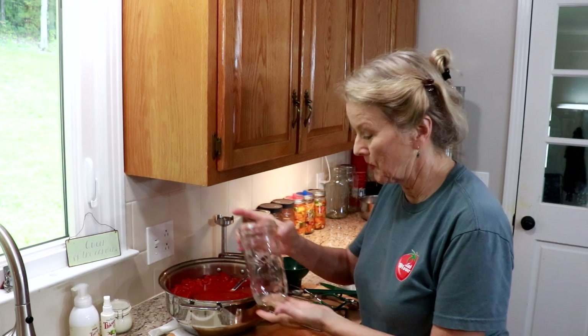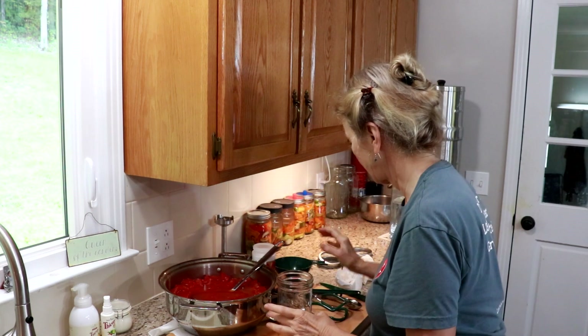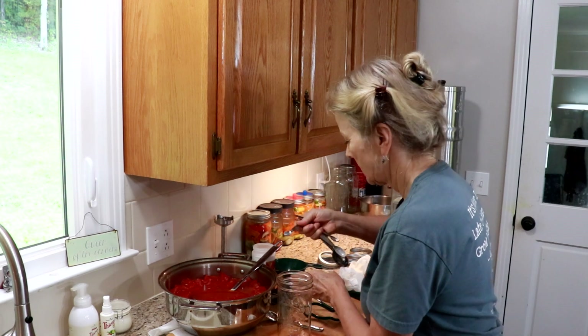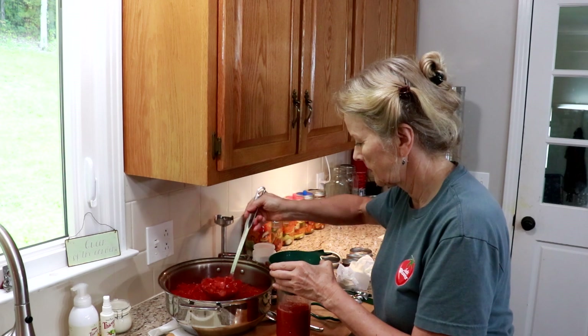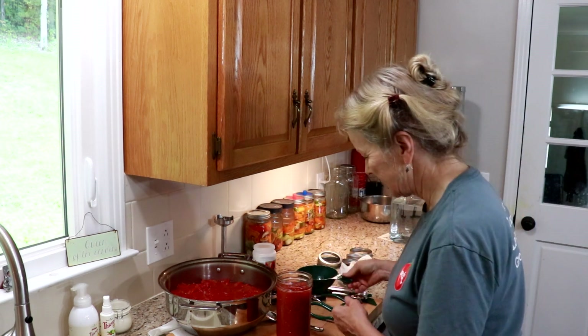These are the very cool pint-and-a-half jars, primarily for beans — they've got the measurement on the side. I'm going to use a quarter plus an eighth teaspoon of citric acid to get the correct amount for a pint-and-a-half jar. If you're cooking for yourself, this might be a great size — for like two nights, you could make up just a small amount of chili or something.